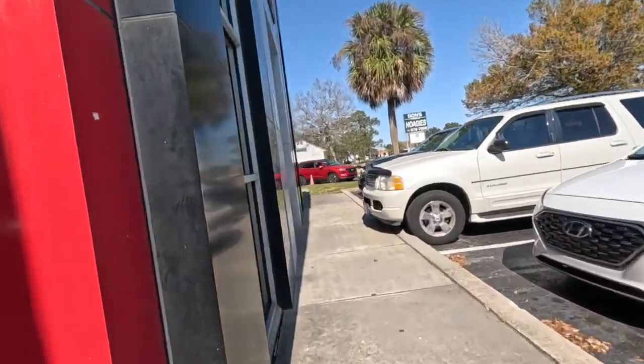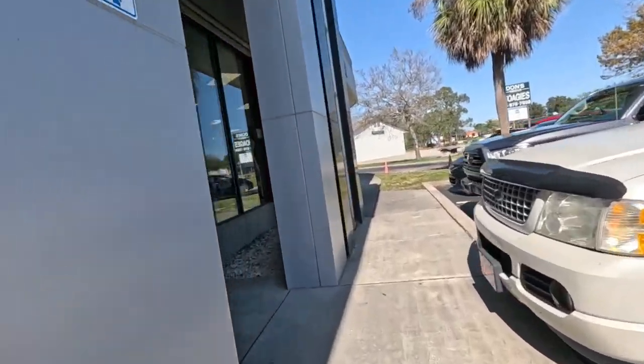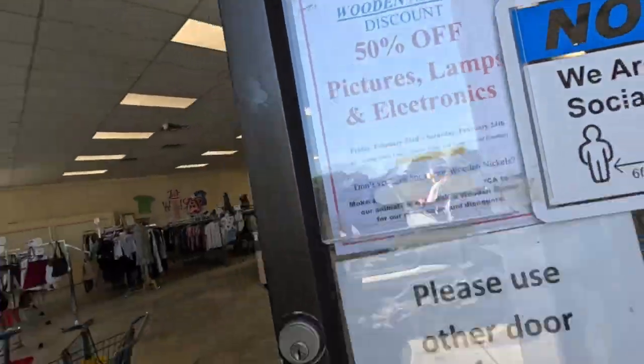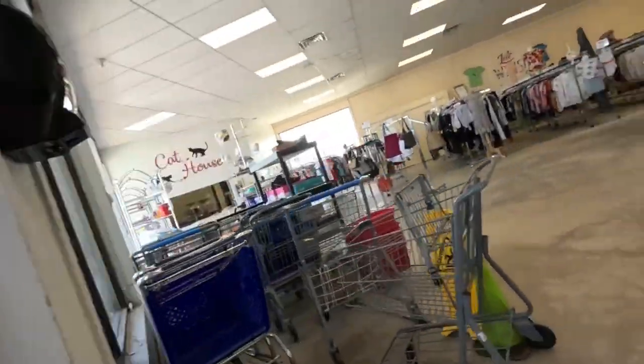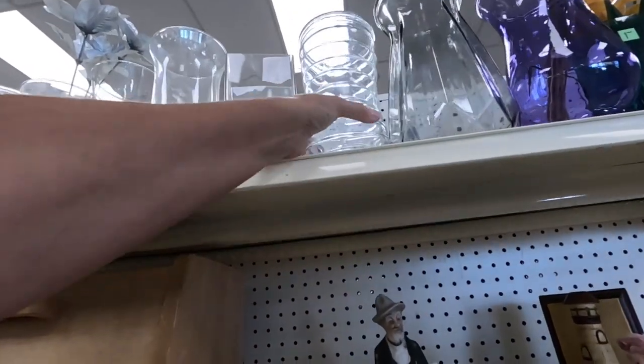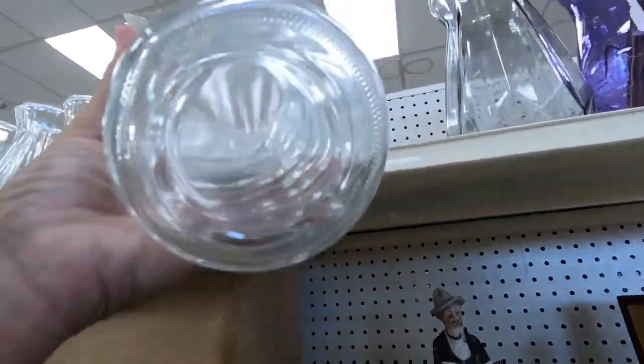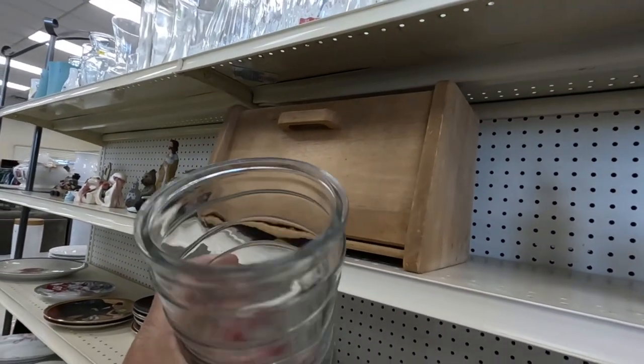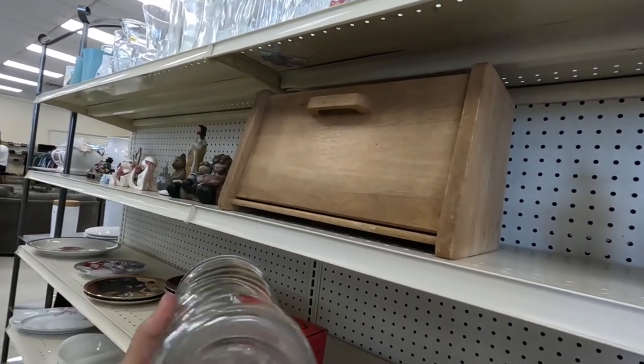This is the last Thrip Flip video from my trip to my favorite thrift store, the SPCA of Brevard County, where I found this really cool vase, and I'm going to give it a little makeover — a little coastal magnolia makeover. Let's hang out and do it together.